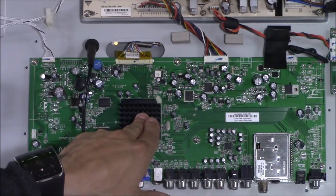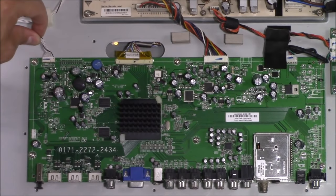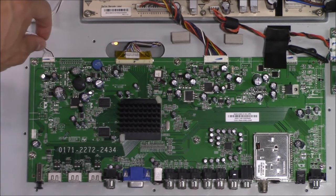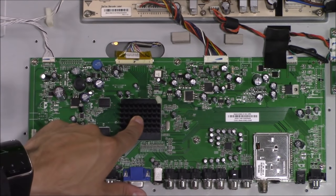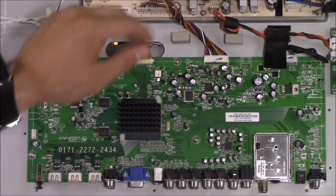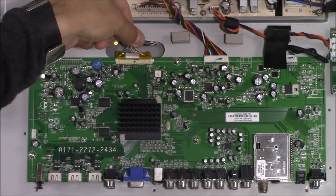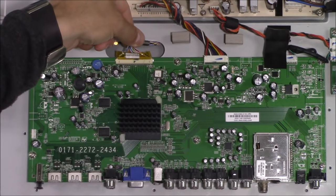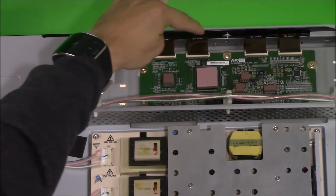Here's the connection for the on/off, channel up, channel down, volume controls, and standby light — all connected on this one connector. When you hit the power button or your TV remote, the signal goes through this connection to the main logic board, to the CPU, and the CPU tells the main power supply board to turn on the high voltage. This connection here is your T-CON connection — directly connected to the T-CON board, which controls your picture. These ribbon cable connections are directly connected to the LCD panel.